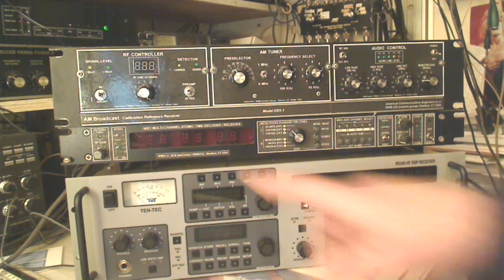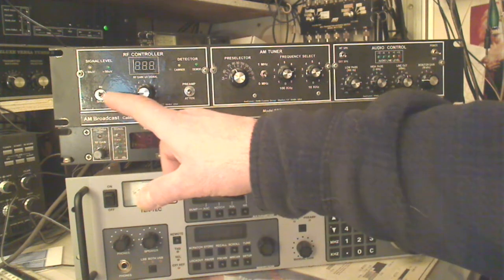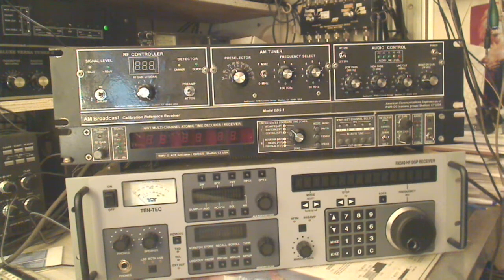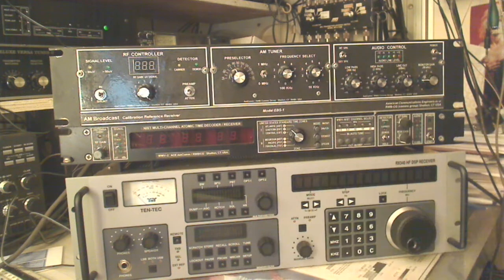This unit originally came with tone encoders and decoders for the EBS and EAS systems. We took those modules out and added what we require for our ham radio, ARES, and emergency MCOM-type stuff — the stuff we need in our hobby, since we're not professional broadcasters. This first module has an antenna in and shunt for safety purposes. Signal level, which we derive from the first IF, indicates below 50 microvolts and above 50 microvolts.